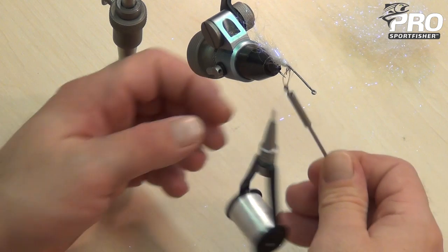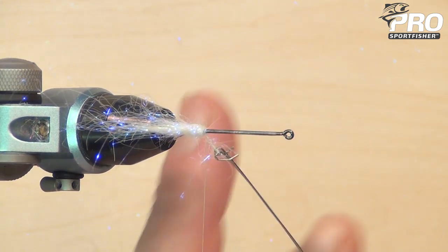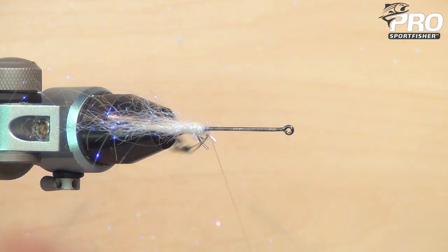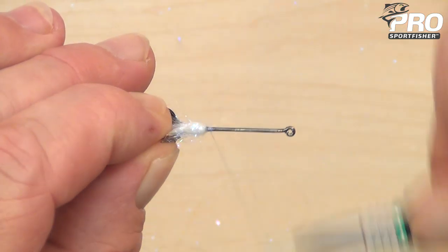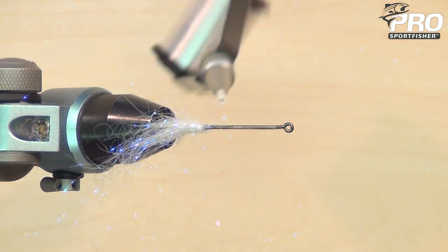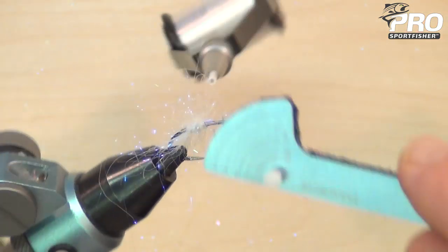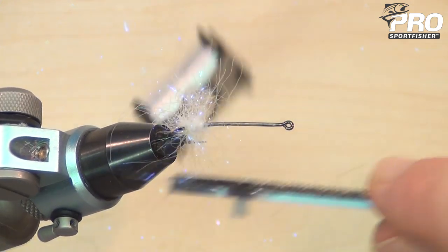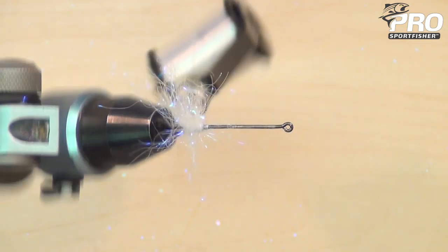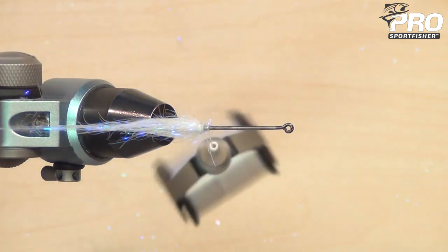Just locking the last wrap down. Go backward with the thread and secure it by pulling the loop back. A little bit of Velcro for pulling out the last fibers. Now look at how vertically they stand out from the hook shank — this gives a very light but still quite voluminous end of the shrimp.